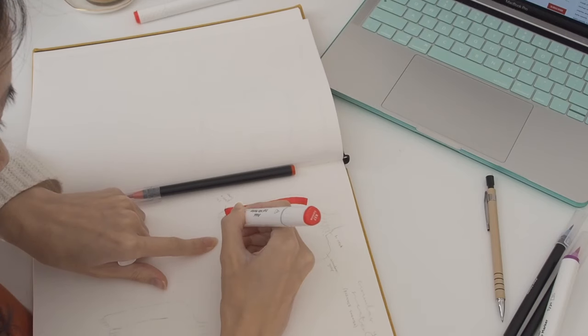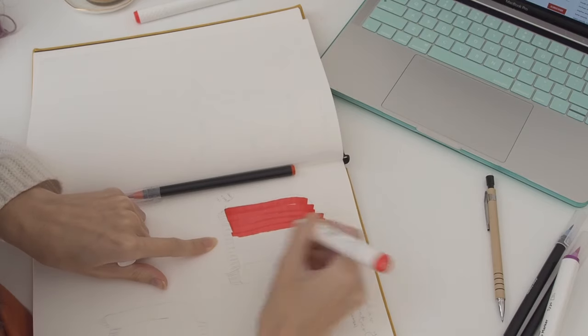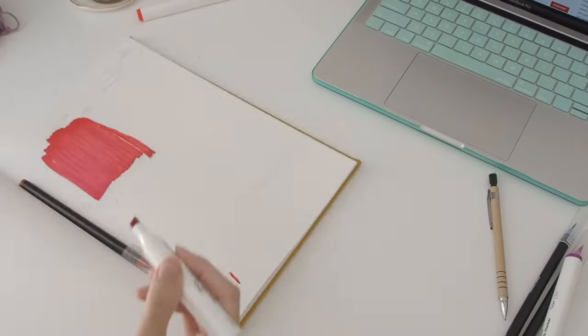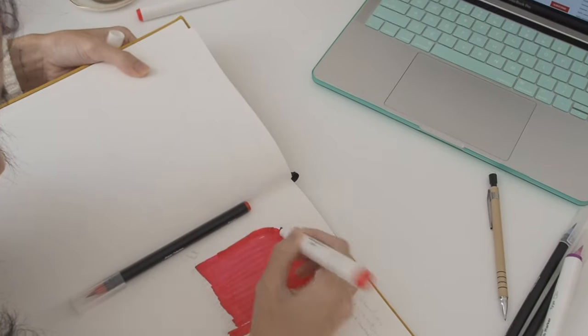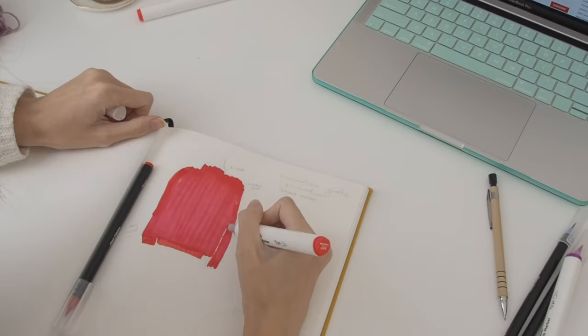Hey guys, welcome back to my channel. If you're here to learn to draw really well, you are in the wrong place. But if you're here to learn to knit this jumper I'm attempting to draw, I will definitely show you that after I draw it really, really badly.